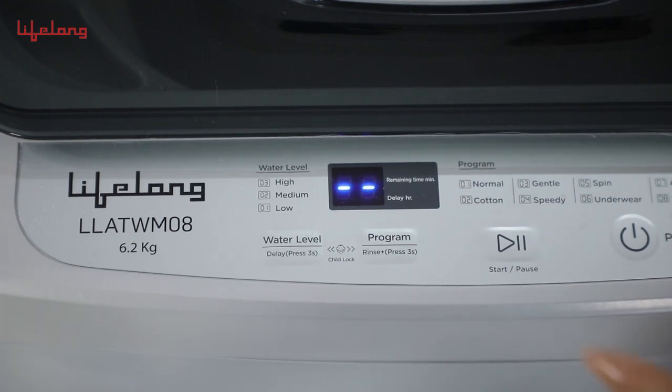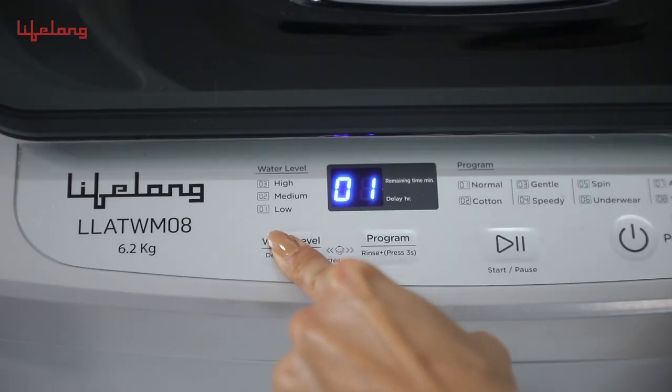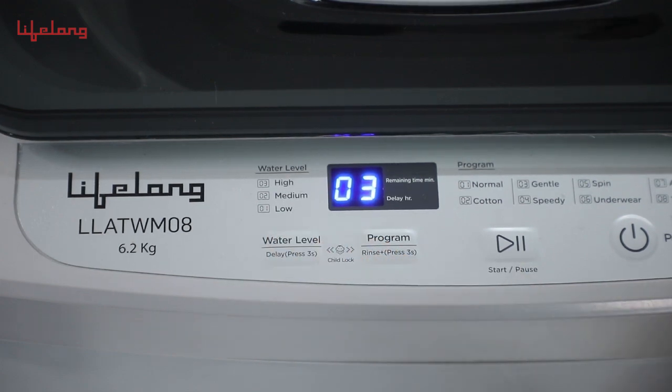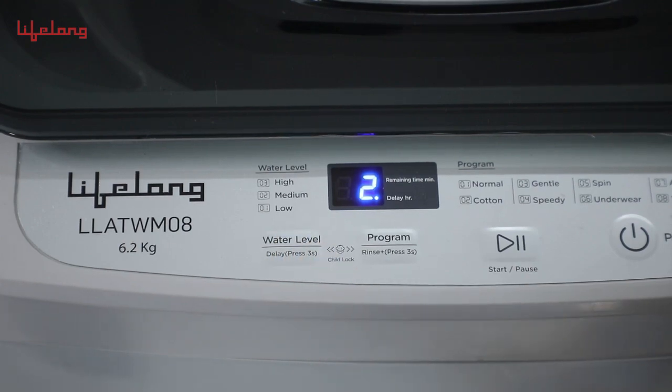Another function is for water level and delay. Depending on the number of clothes, the water level can be selected manually, ranging from 1 (low) to 2 (medium) to 3 (high). The machine also has a delay function that can be accessed by long pressing the water level button for 3 seconds.